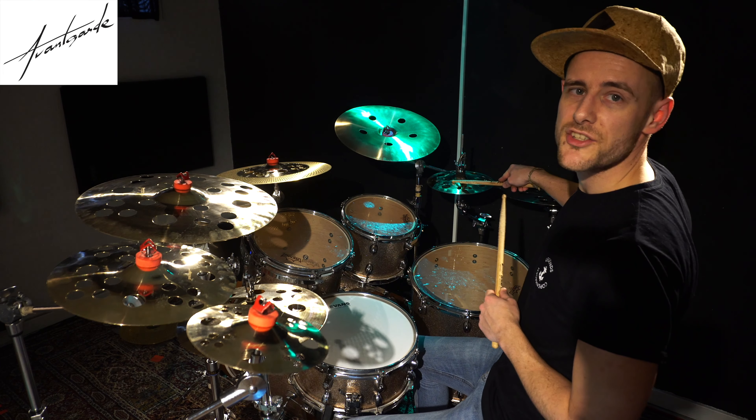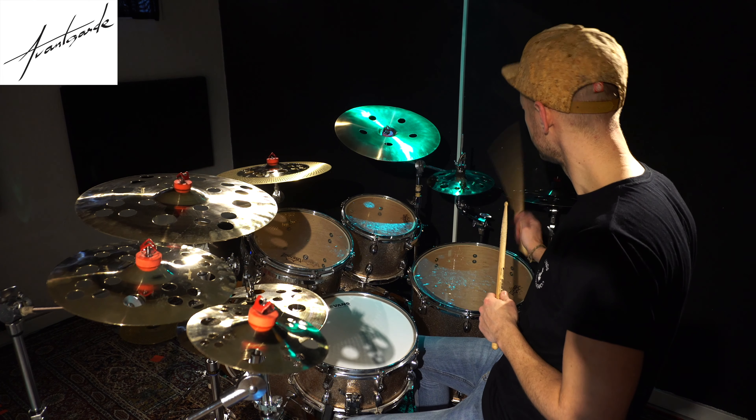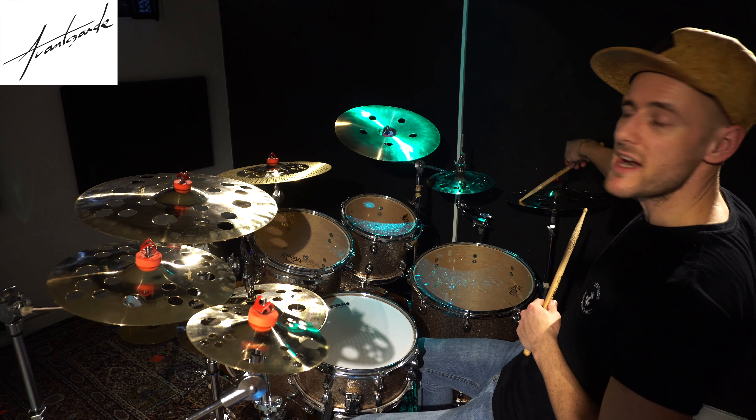Over here we've got a 10-inch FX Hi-Hat, kind of semi-open, very funky. Over here, 16-inch FX Crash.